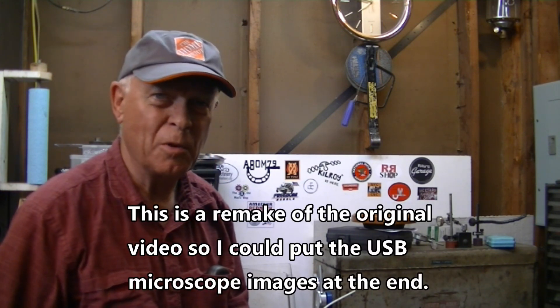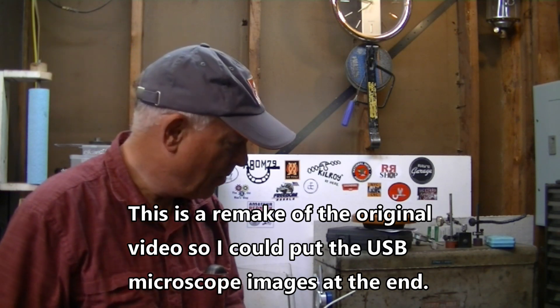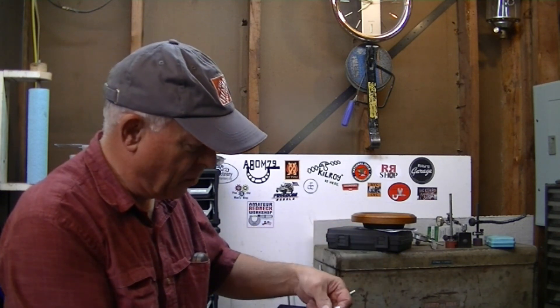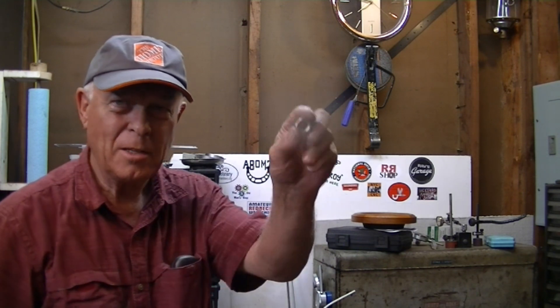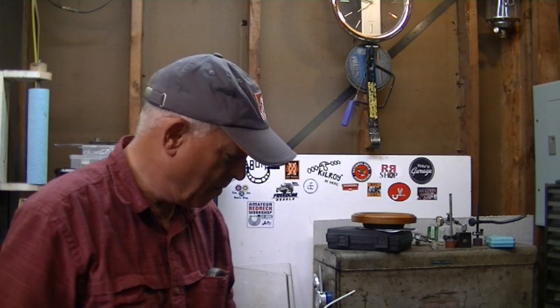Welcome to Amateur Redneck Workshop. I'm Harold. You know what they say about curiosity killing off the feline population — well, I was sitting around thinking, which is pretty dangerous for a redneck. I've got this thread micrometer here from Shars, and I haven't necessarily used it when cutting a thread. A lot of times I'll just take a nut and check to see if I'm about there.